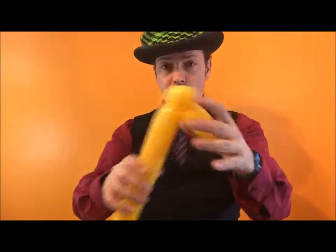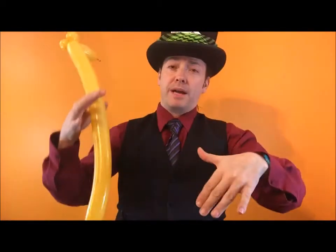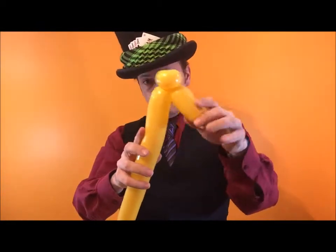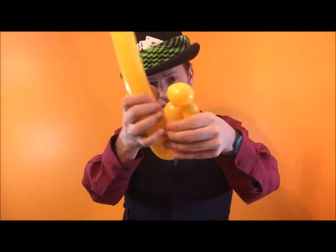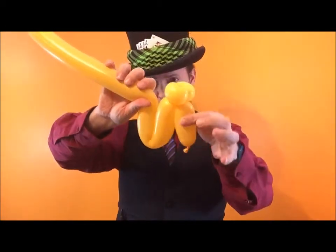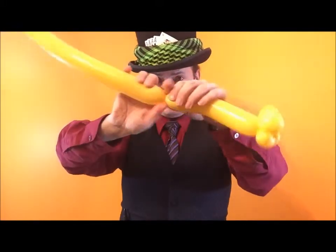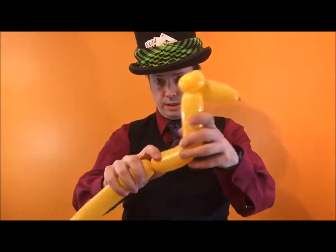Now I'm going to make a long neck. Believe it or not, camels have a long neck — it just bends back over so it doesn't look that long. Grab your balloon, measure down, and fold the balloon up — it's going to be eight fingers. Twist here. It gives you a camel's head and a long neck.